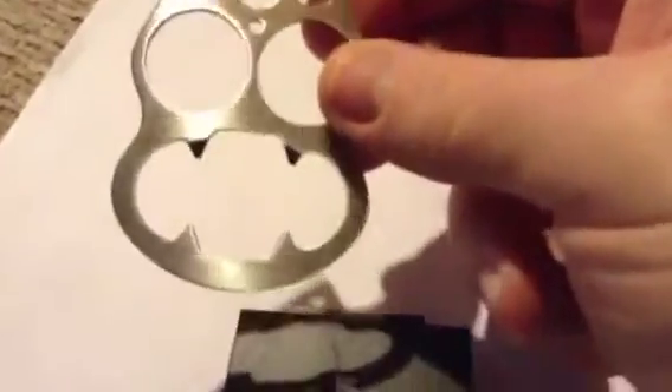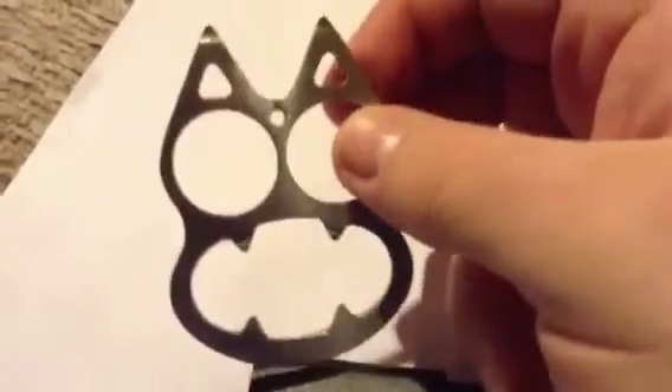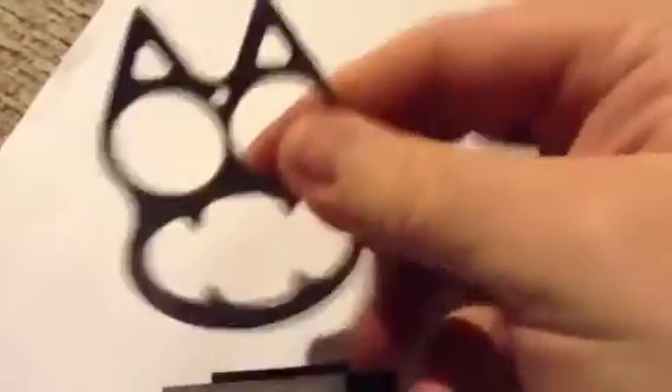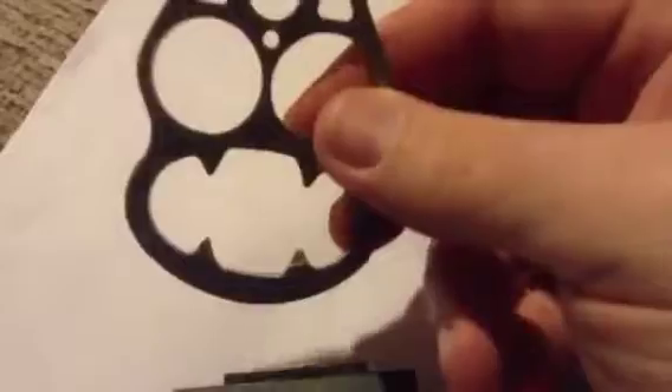It's the Mean Kitty — as you can see, it resembles a cat. These come in various colors; this is your standard silver, and these are metal. The teeth are actually a bottle opener. What you do is put your middle finger and your ring finger through the eyes, and then you've got yourself a little savage self-defense tool.